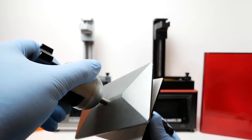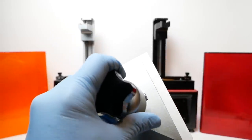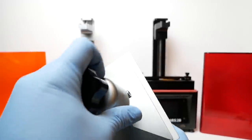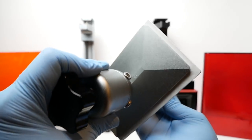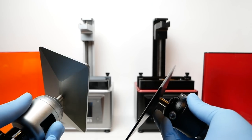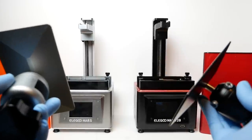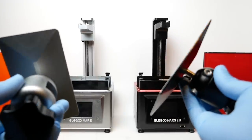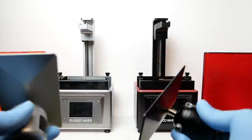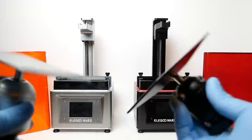If you hold the build plates up to each other, the Mars 2 Pro is a bit bigger — it's wider and a bit longer as well. This may not seem like a big difference, and it's certainly not the most important difference, but I have found when laying out models on the Mars 2 Pro's build plate that it is easier because you have that little bit more space. I wouldn't dismiss it just because it doesn't seem like a very big difference.